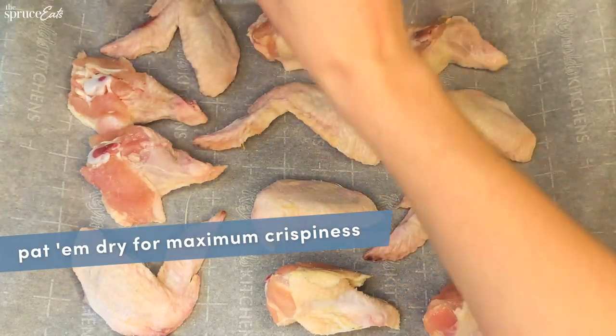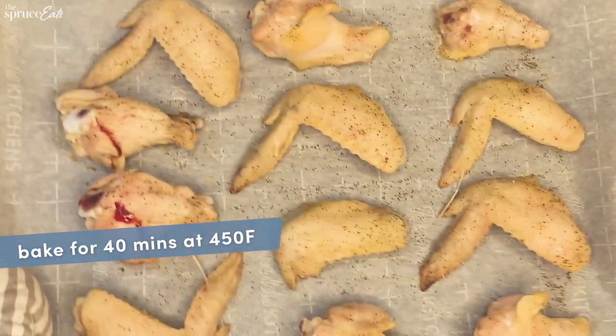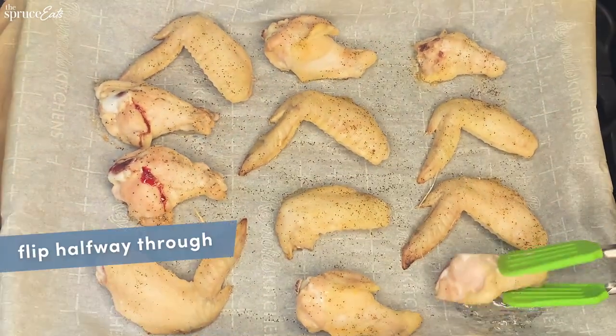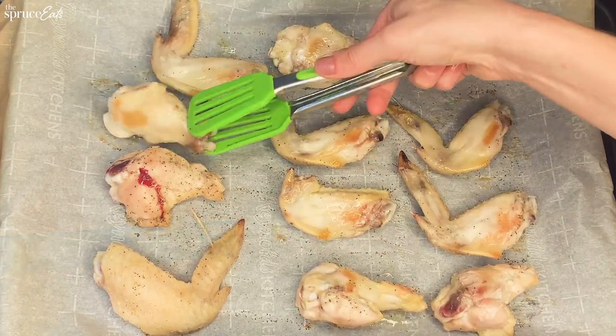Let's start with the chicken wings. You're going to pat them dry and add salt and pepper, then bake them for about 40 minutes at 450. Halfway through, you'll want to flip them. That way you get the crispy texture on both sides.